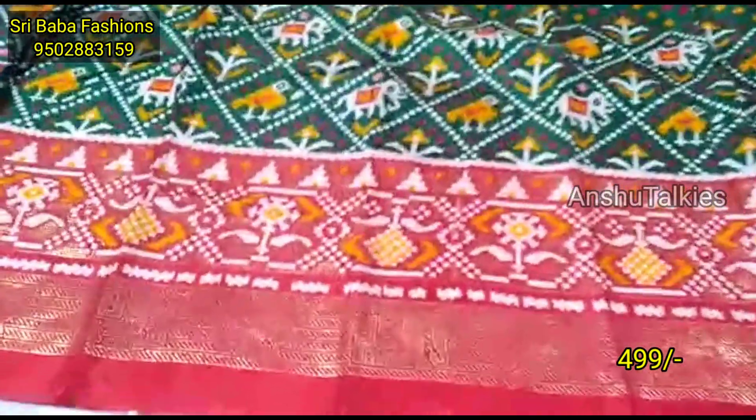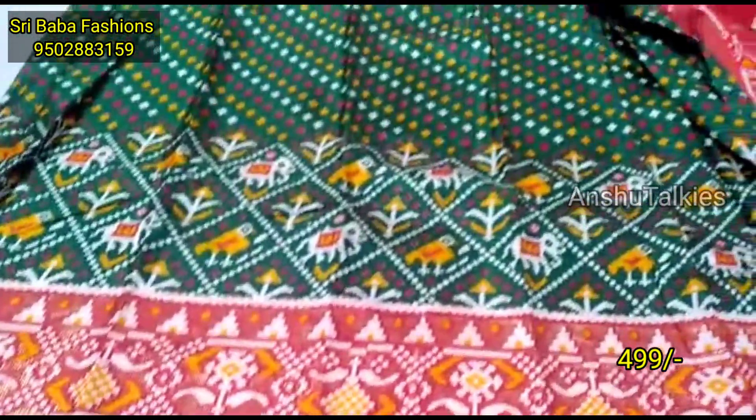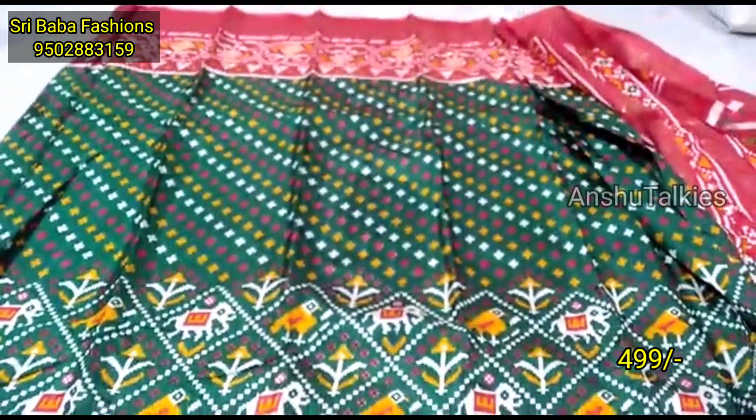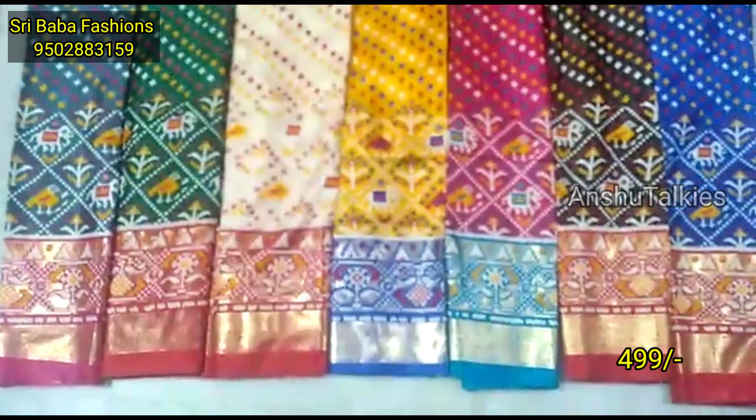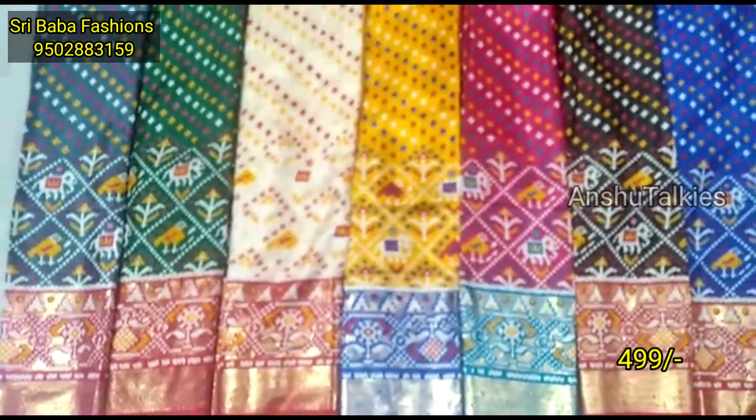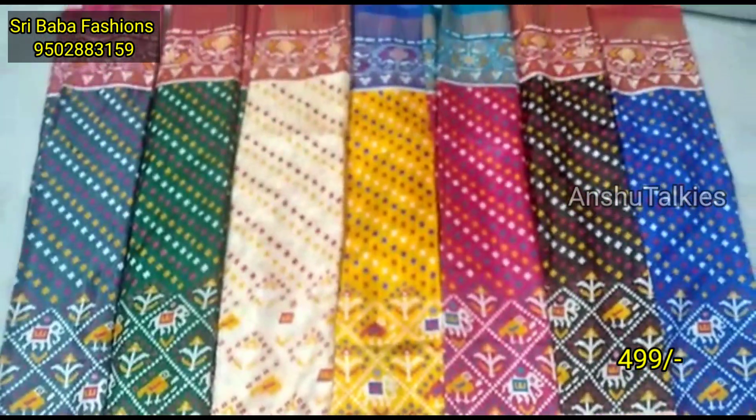There is a WhatsApp group link in the description for you to join. You will also find a YouTube channel link in the description. Subscribe to the channel. There is also a bottle green color combination with different designs and different color combinations.